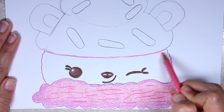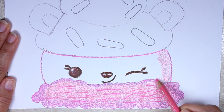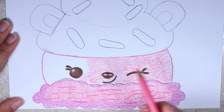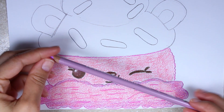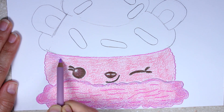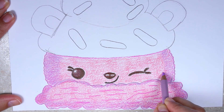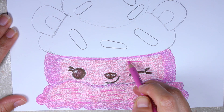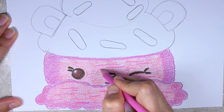Take our light pink and color her entire face in. Next, take our lavender or dark pink and add the shadow in her face — a little bit on the sides, and then just a thin line at the top and bottom. Now take our dark pink and add the ice cream lines in — again, they're just squiggly lines.